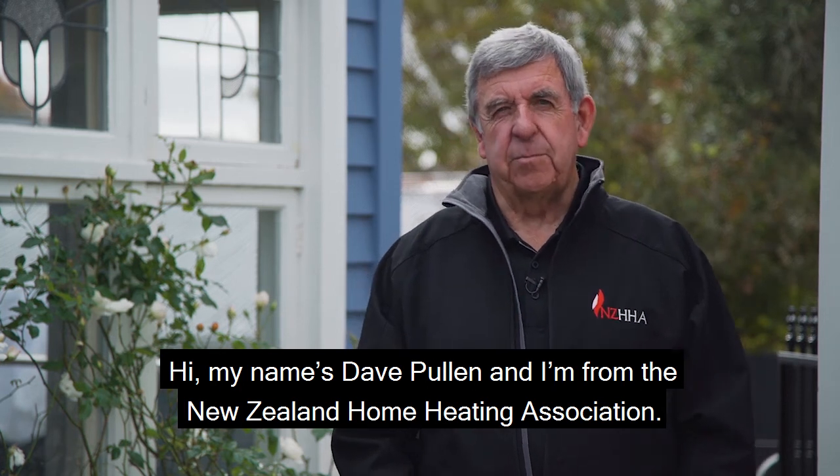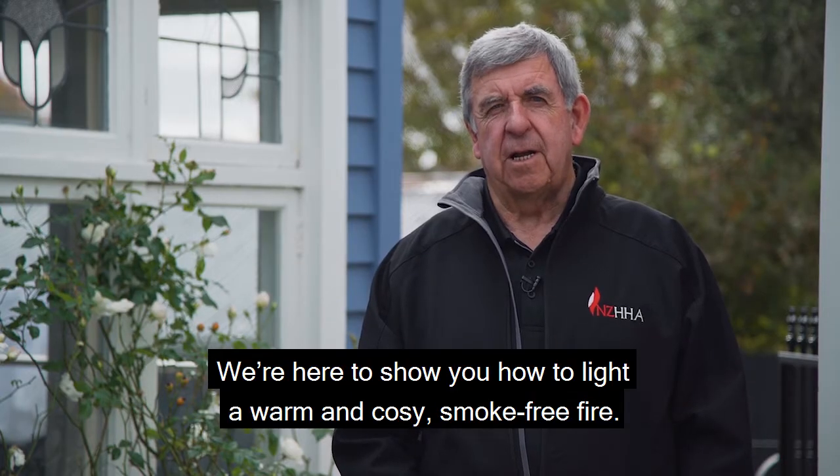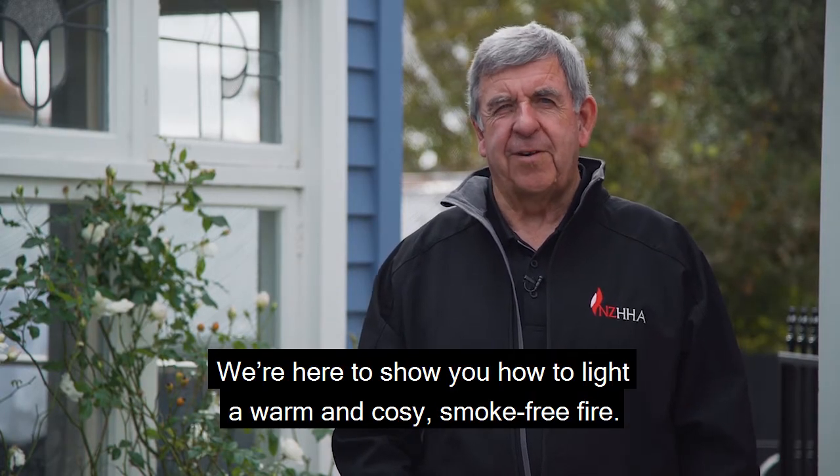Hi, my name is Dave Pullen and I'm from the New Zealand Home Heating Association. We're here to show you how to light a warm and cosy smoke-free fire.